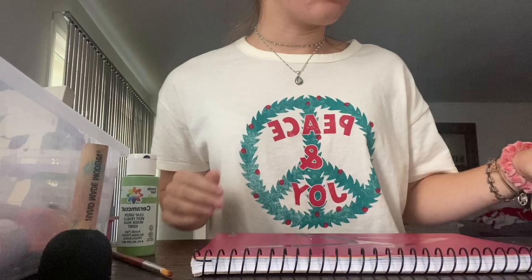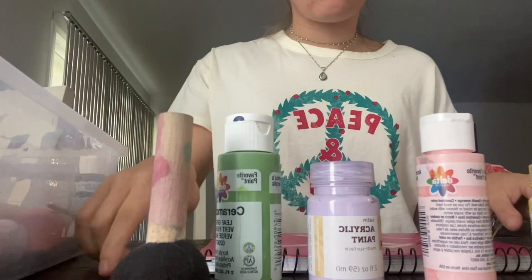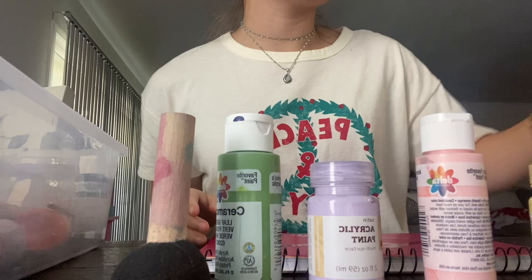First you're just going to grab your own colors of paint — whatever colors you want that feel like they describe your personality — and then you're going to grab your utensils. I'm using these little sponges and a paintbrush. I also have some tape, scissors, a cup of water to rinse my paintbrushes, and some napkins.